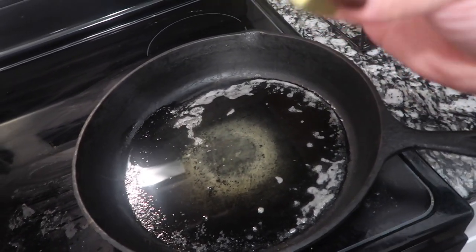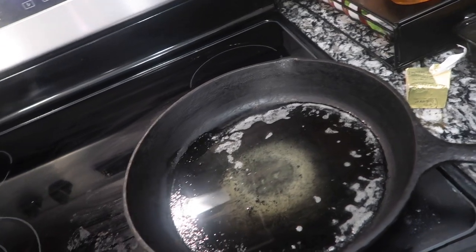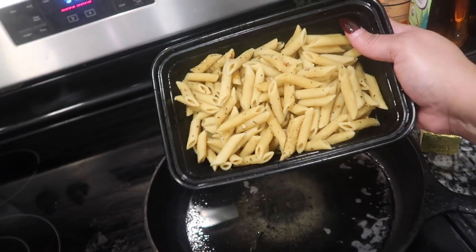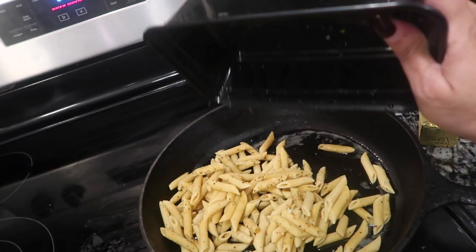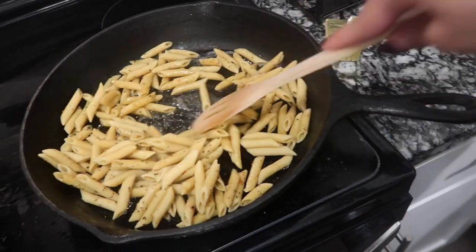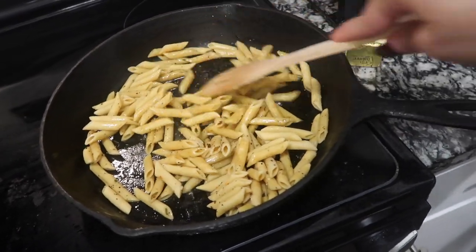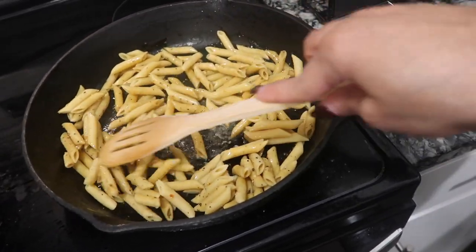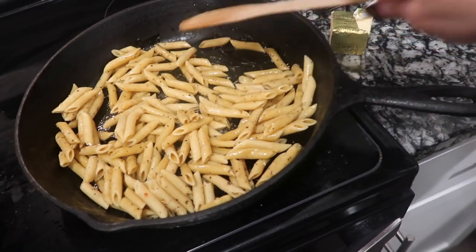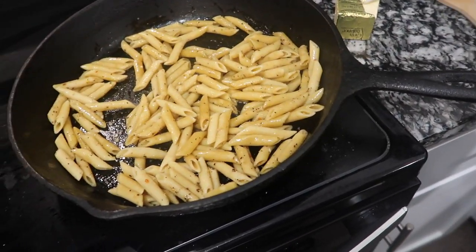In my faithful skillet I put about a tablespoon of vegan butter. I had this leftover pasta — it's by Legume, made from lentils, not chickpeas. The only seasoning on it is 24 herbs and spices and a little sea salt. It's already been boiled and stored in a tupperware in the refrigerator — leftover from when I made a little chili mac earlier.